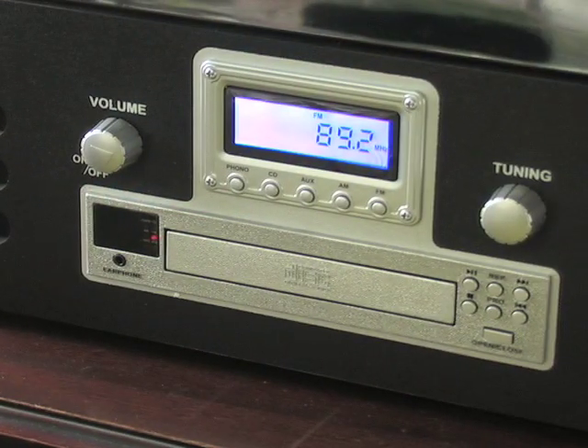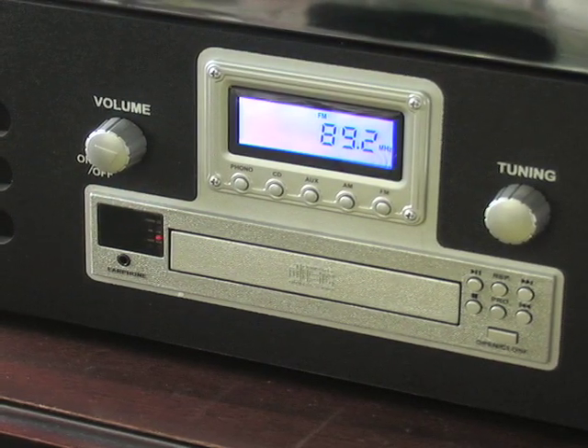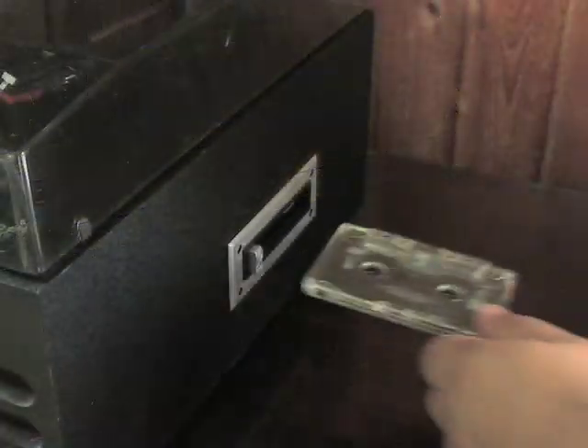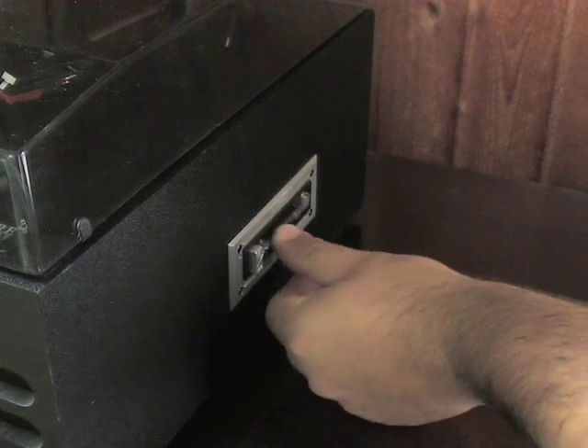It's easy to use with push-button controls and an LCD display that lets you know which function is active. Built-in speakers project audio throughout the room, or plug in your headphones for individual enjoyment.